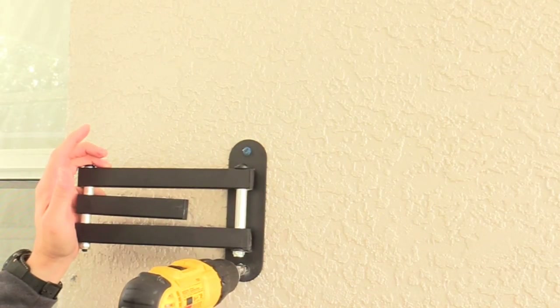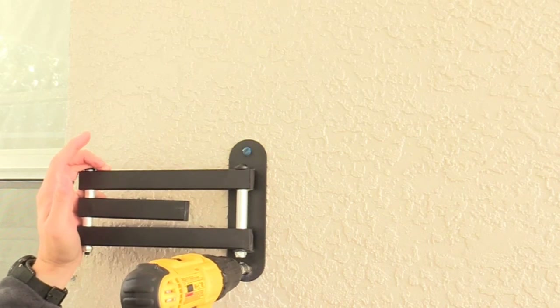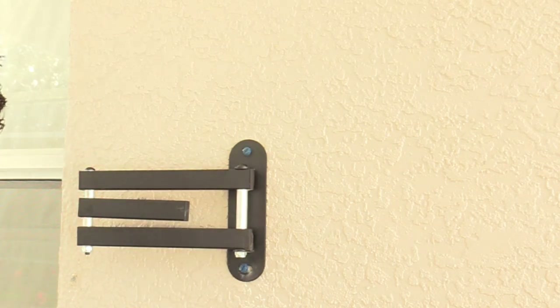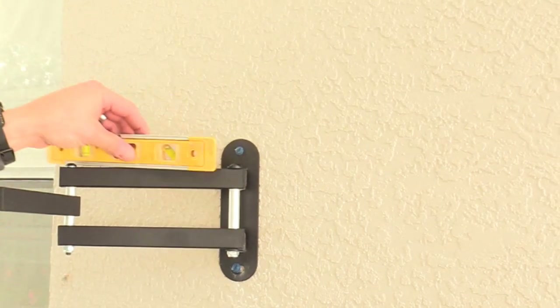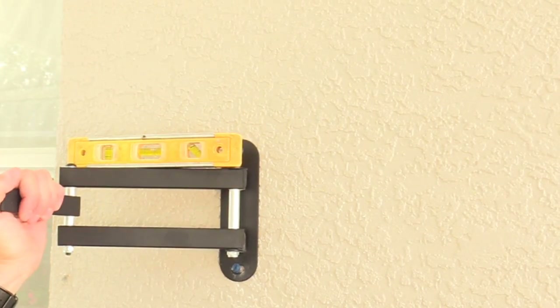After you seal the bottom hole, screw in that tap con screw but not all the way, because we still need to level the mount and extend it all the way out before installing the TV.